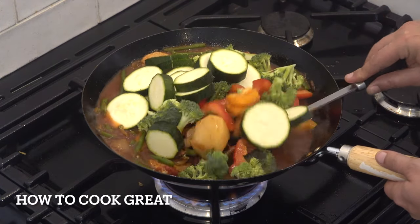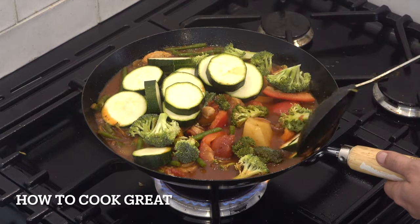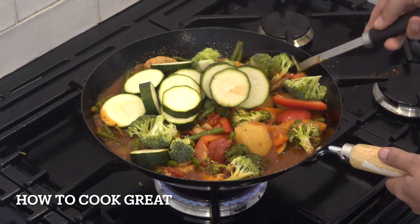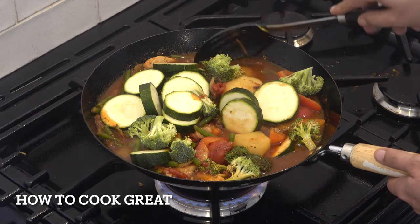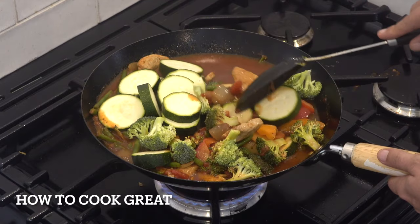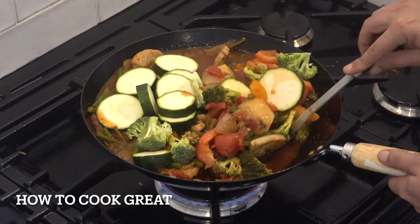Mix this in. We're going to stay on above medium heat for about five minutes, then drop it down and let it go for maybe another five or six minutes. Give it a stir every now and then. Check your potatoes — that's what you want. When your potatoes are done, everything else is done.